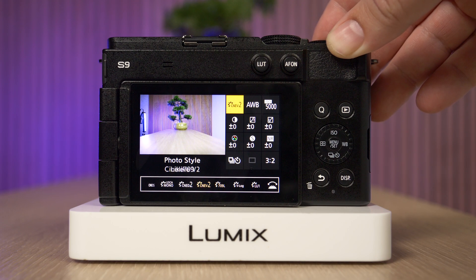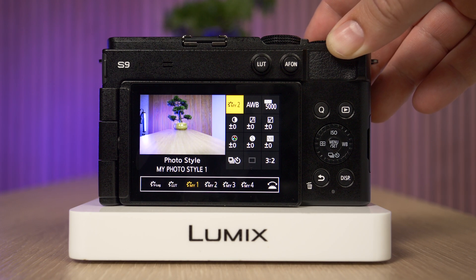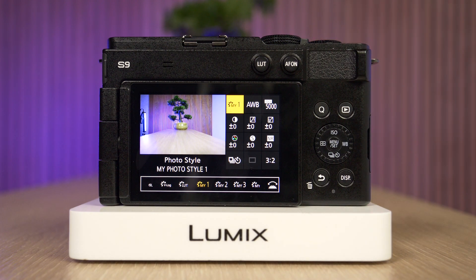Then we have Cine Like D, Cine Like V, Like 709, V-Log which is very popular for shooting video, real-time LUTs for uploading our own LUTs, and then we have the different My Photo Style options. We have four different slots that we can configure ourselves — we can change the contrast, saturation, sharpness, and so on.